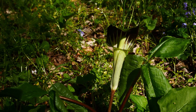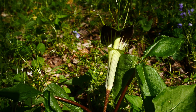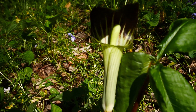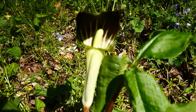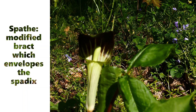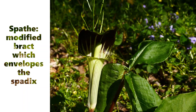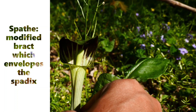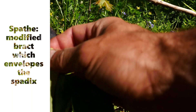So this is a female again. You see the two leaves coming up — cool, this is a female. This structure is called a spathe. In the Araceae family — the same family as skunk cabbage and things like your peace lily — this spathe is a modified bract structure that covers up a spadix.